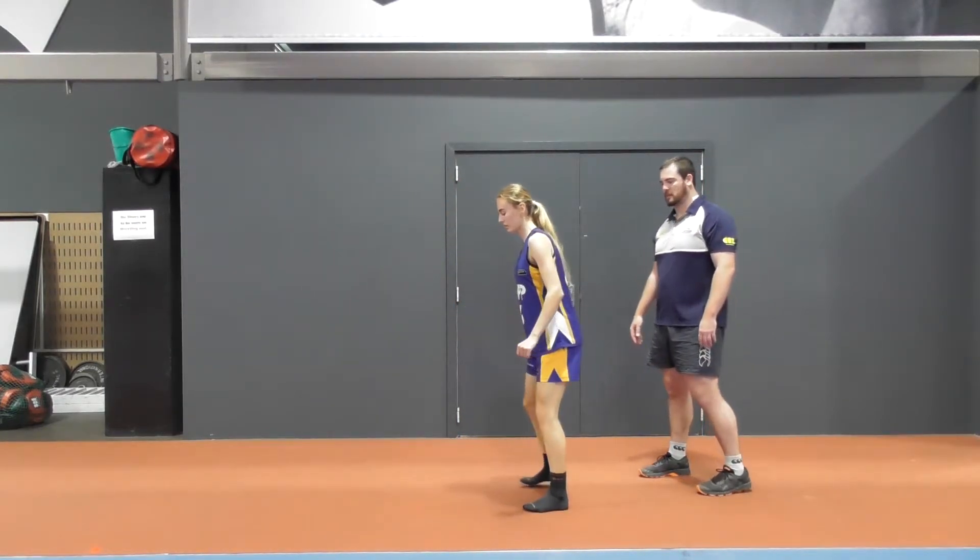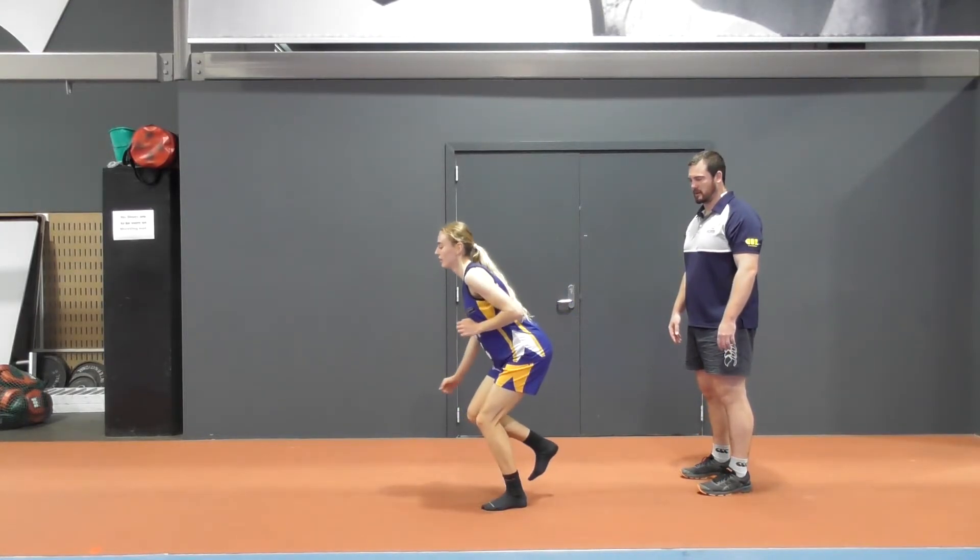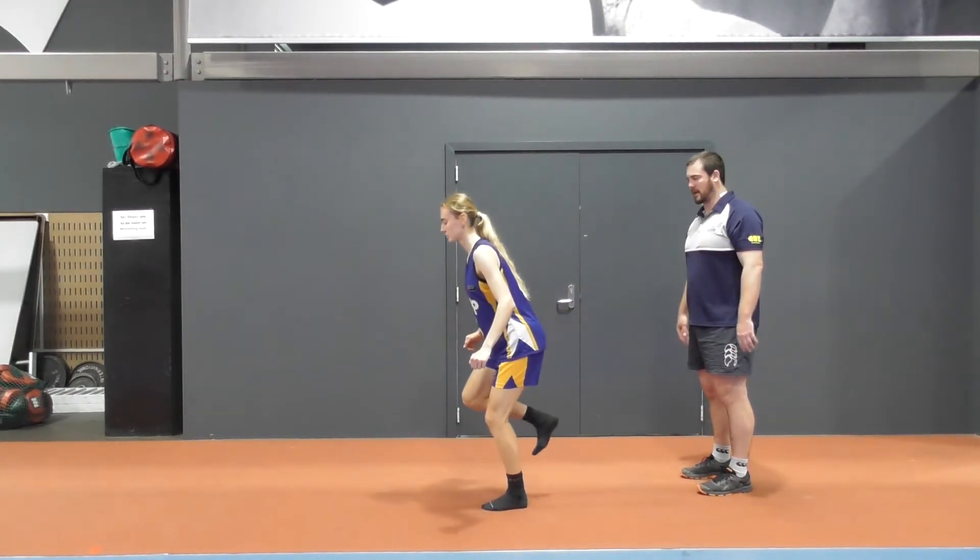Just going to do a couple of side on. So we'll get our finished position, make sure we're in that good solid stable position at the end.